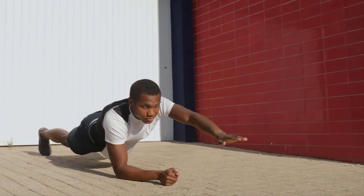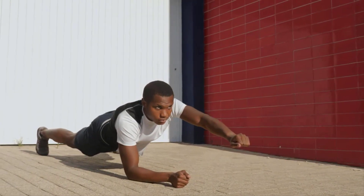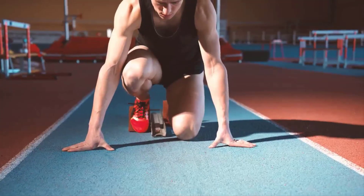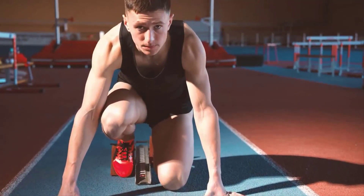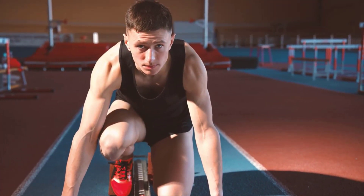And there you have it, guys, a 10-minute fat-burning workout that's perfect for beginners. Remember to warm up before you start the workout and cool down after you finish. If you're feeling up to it, you can repeat the circuit for an even more intense workout. Thanks for watching, and I'll see you in the next video.